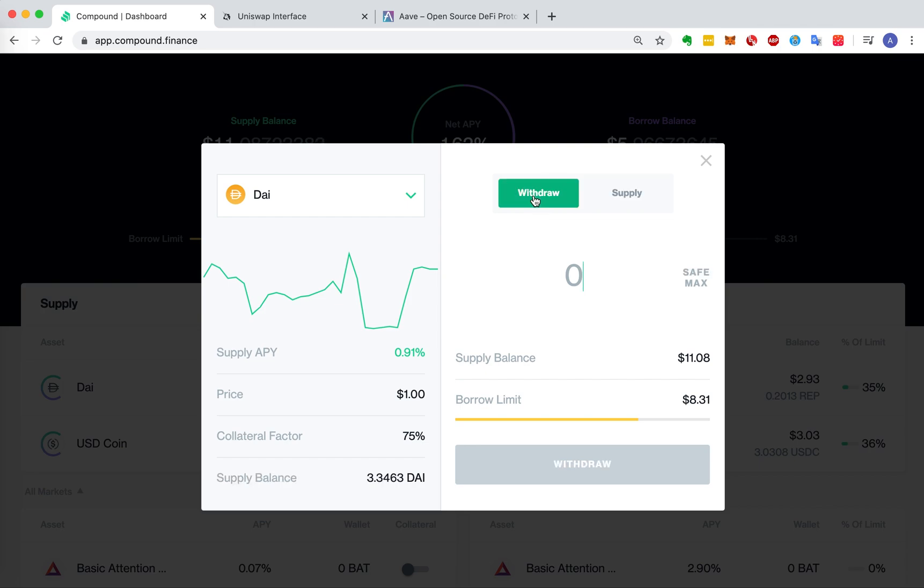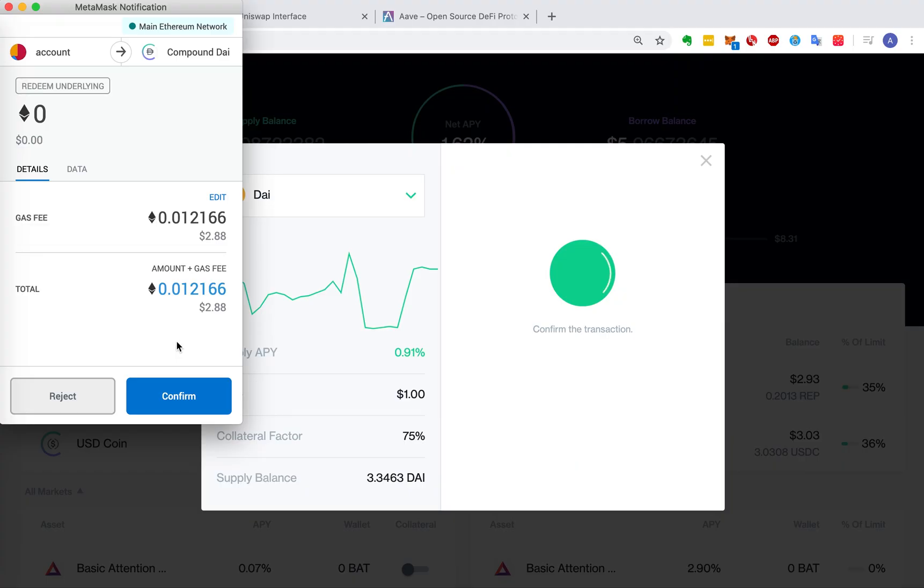First of all, we type the amount. A few minutes later, let's approve it. 20 minutes later...